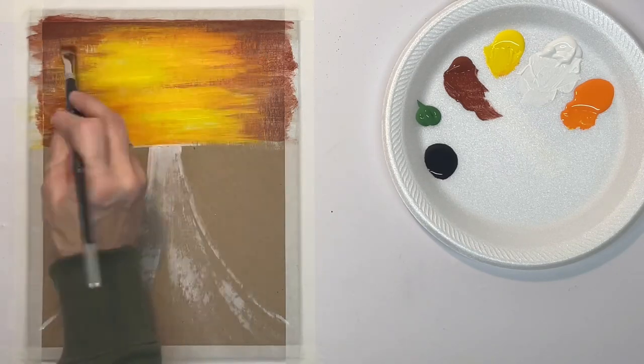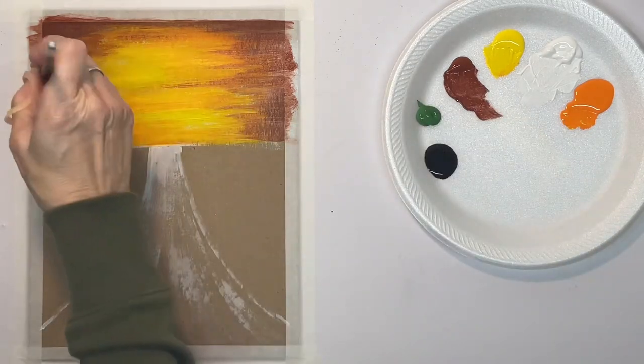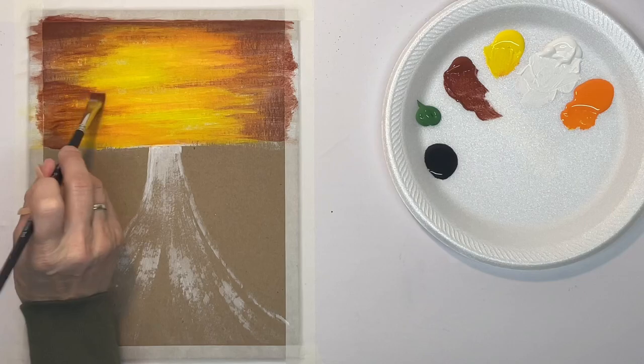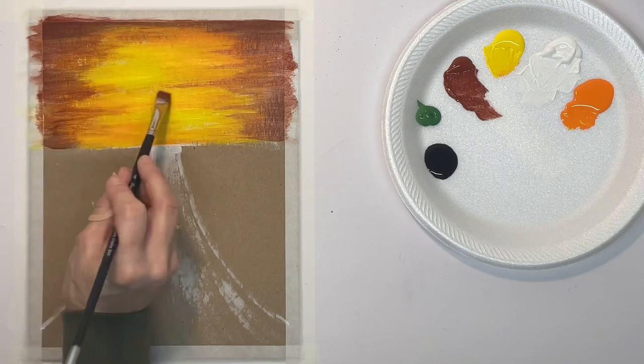What you want to try to avoid at this step is creating a definite line. Notice some of my streaks come out farther than others — that makes it look more natural. If they're all just lined up straight down through there, it's not going to look real at all.